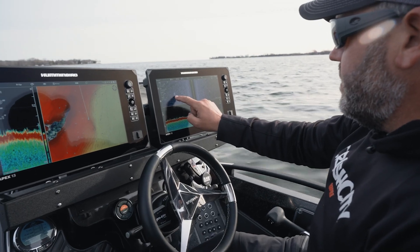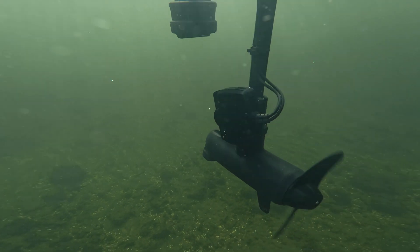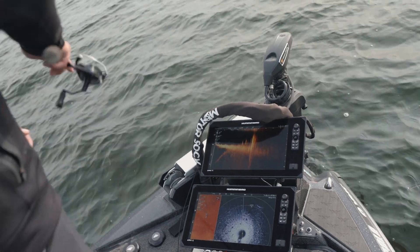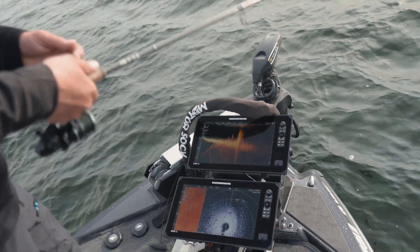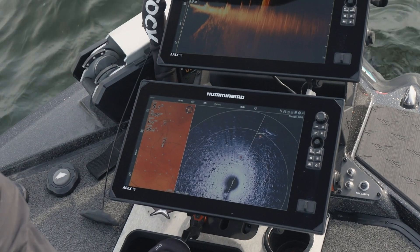One scenario where this comes in handy: you may be at the console using side imaging or looking for areas, you mark a big boulder and want to mark a waypoint on that. Then when it's time to start fishing that spot and you pop up to the bow, you'll be able to see that waypoint or a cluster of waypoints on your mapping or even on your 360 imaging if that's installed on your boat.